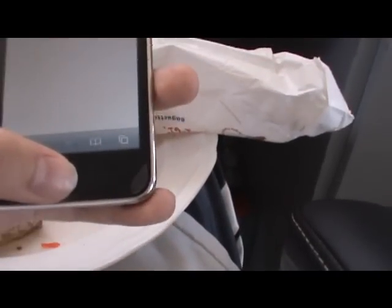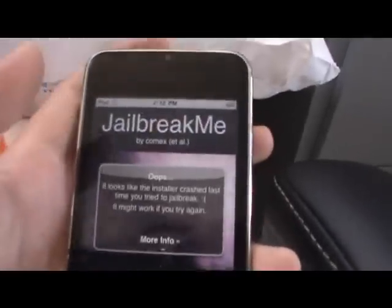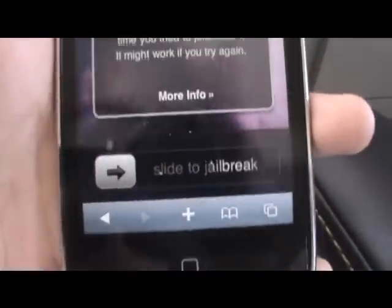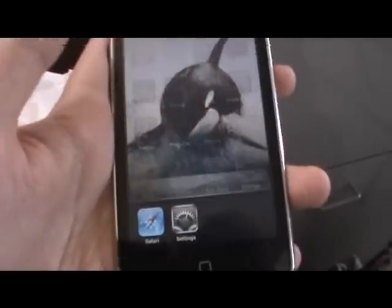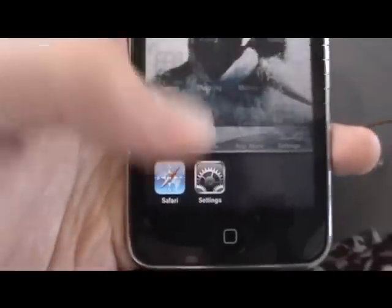Let's run Safari. So the website I was using was JailbreakMe — SlideToJailbreak — that's what you do. Let's run that. As you can see, double-tap the home button as far as the settings are running.